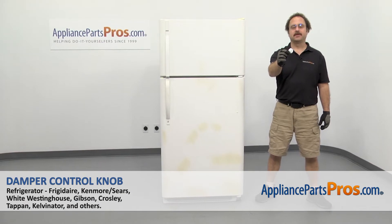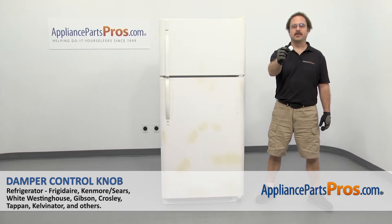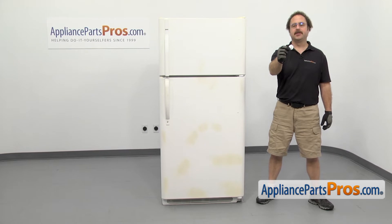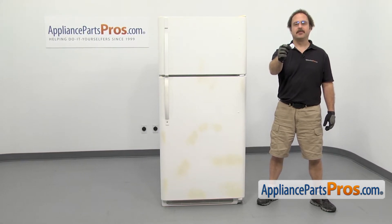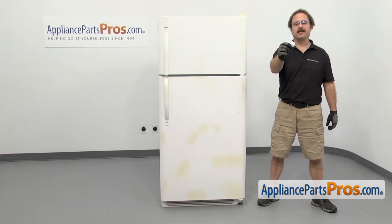In this video we're going to show you how to change out the Kenmore refrigerator damper control knob. It's going to be a very easy repair and it's going to take a few minutes to show you how to do it. If you already have one of these, great. If not, you can click on the link below or get it at AppliancePartsPros.com.